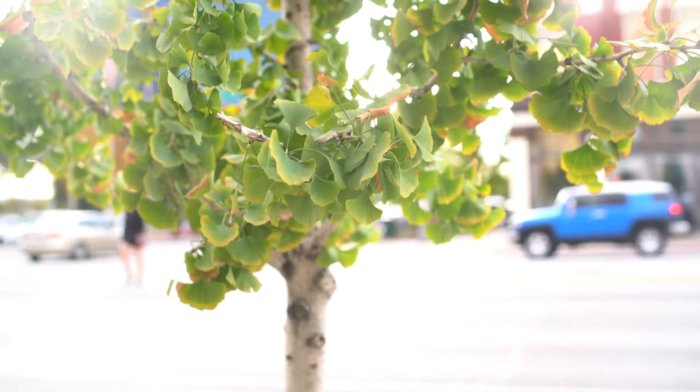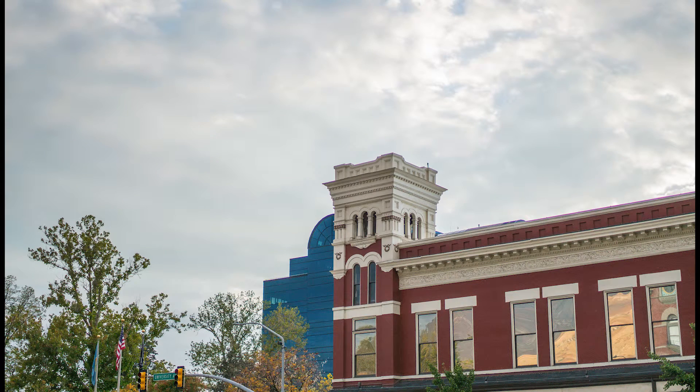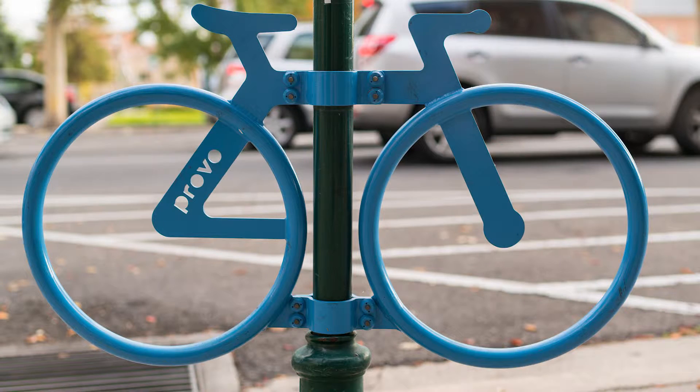Here are a few video and still examples from the Tamron. It has great bokeh, great color. I really enjoyed using this lens.